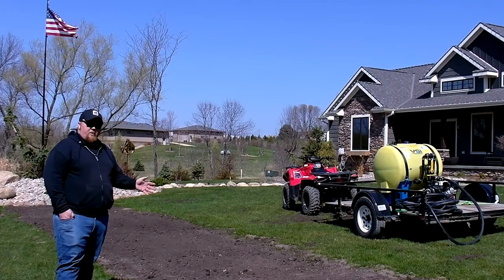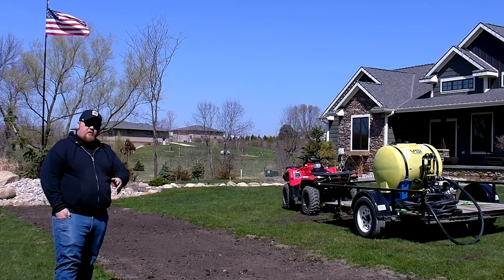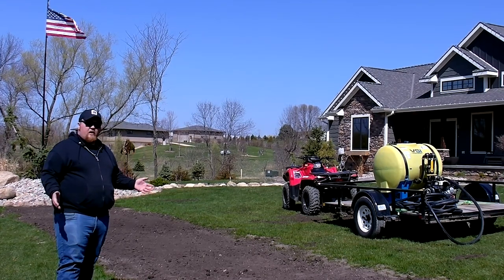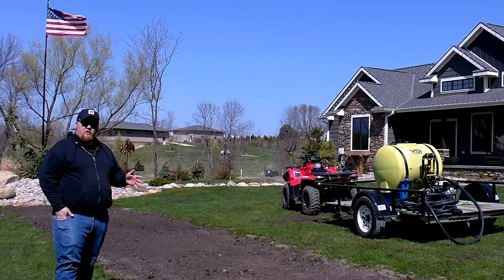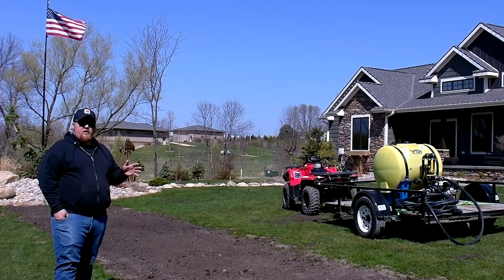So the damage we're actually repairing in today's video was from a water line that was installed going to an additional shed. Since this is in the front yard and there's no trees really around, we're going to be using a Sunny Select blend with our TKO fertilizer and tackifier along with Lesko Seed Starter 3 mulch.